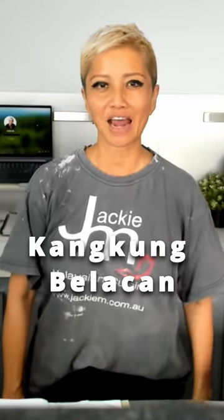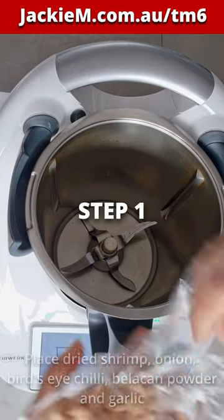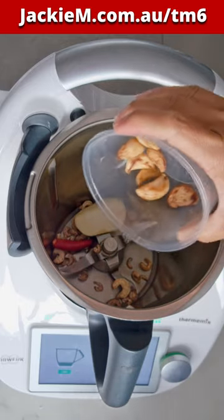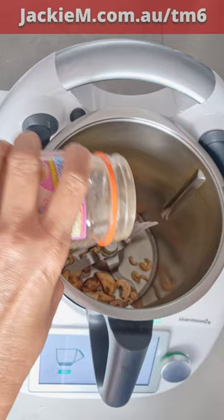Hi guys, this is how you make my Kampung Belachan in a Thermomix. Have a look. First of all, you want to add some oil in your Thermomix along with your dried shrimp, onion, chili, garlic and some Belachan. I'm using Belachan powder here.